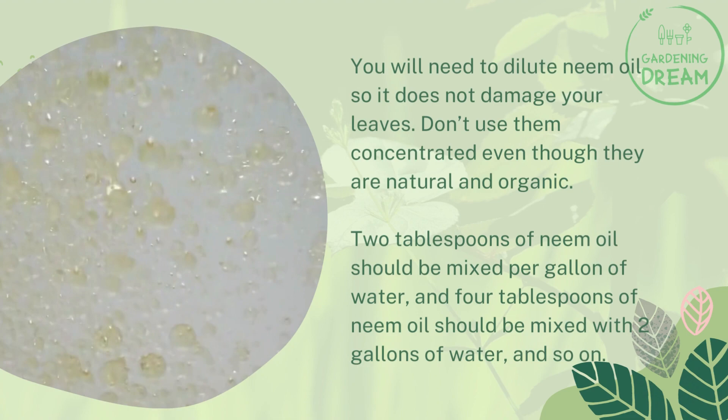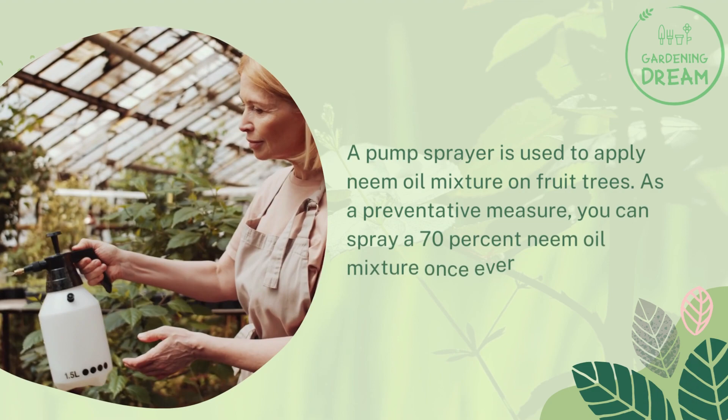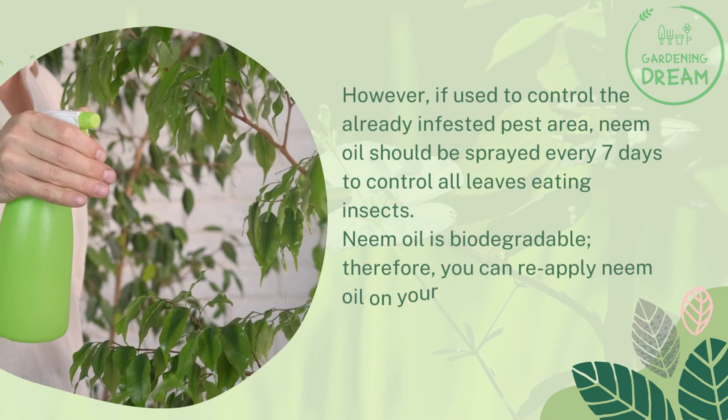A pump sprayer is used to apply neem oil mixture on fruit trees. As a preventative measure, you can spray a 70% neem oil mixture once every 7 to 14 days. However, if used to control an already infested pest area, neem oil should be sprayed every seven days to control all leaf-eating insects. Neem oil is biodegradable, so you can reapply it on your fruit trees after rainfall.